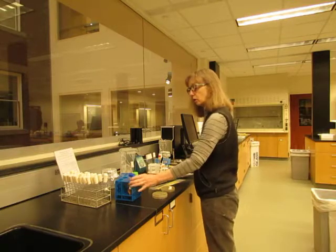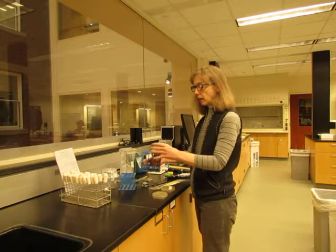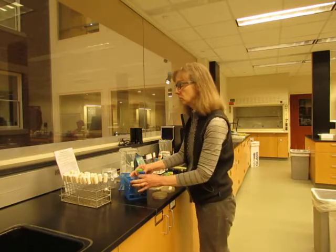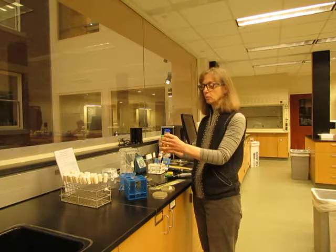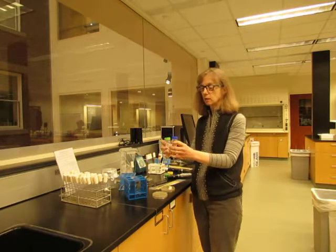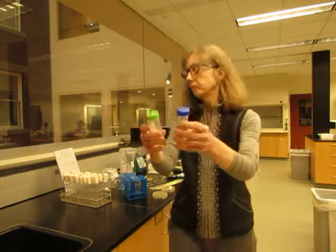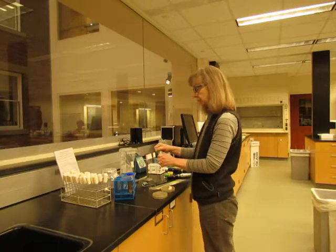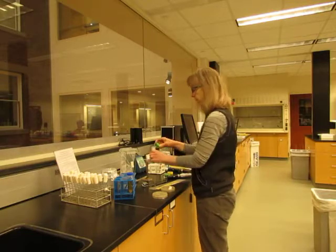Then you would go to the refrigerator and get out the culture media. We have two different tubes: one marked with an L for low phosphate media, and the other with an H for high phosphate media. I'm going to prepare a low phosphate culture, so I will unscrew the top and again briefly flame it.